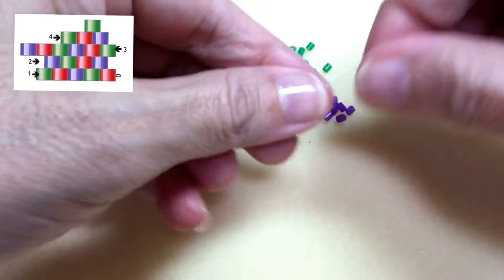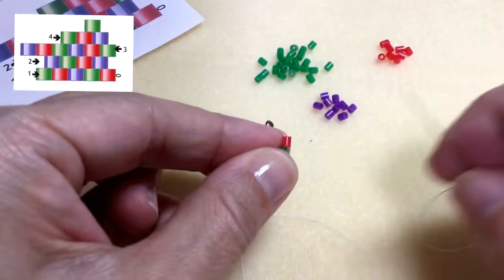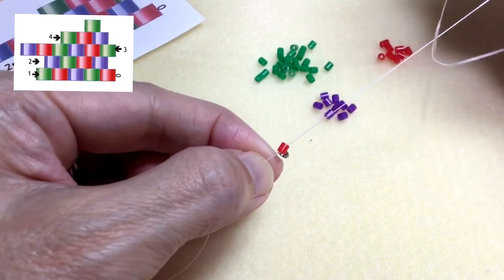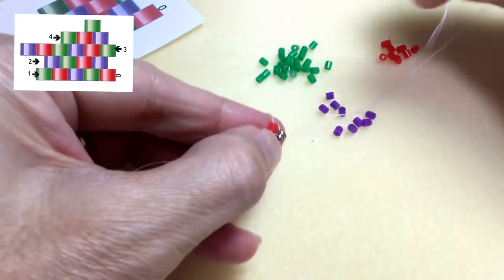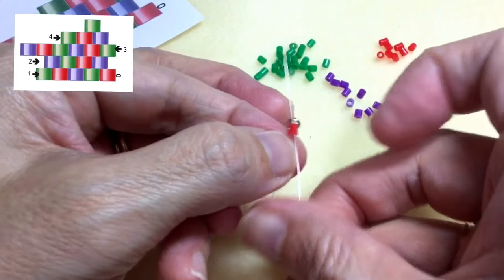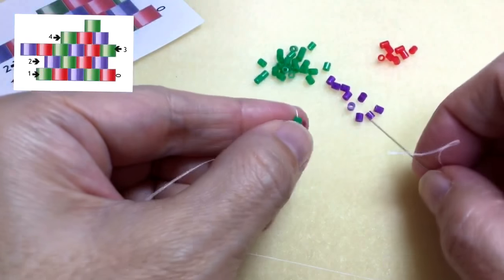Now that all of my beads are on here, from the tail end of my thread, I'm going to go up the first bead nearest the jump ring, circle around, make the circular stitch, pull — and that's my first bead. To secure the jump ring, I'm going to go one more time in a circle and come out of that red bead. So the red bead connects to the green bead.